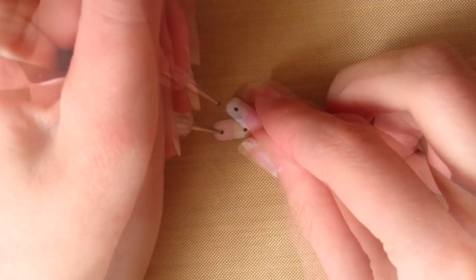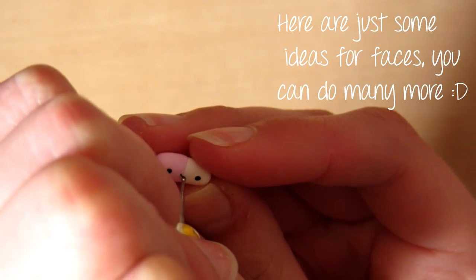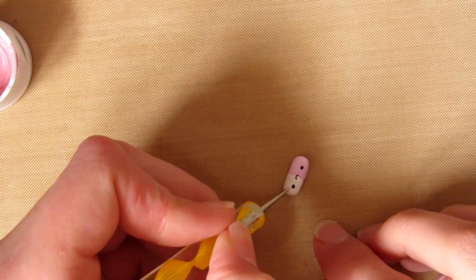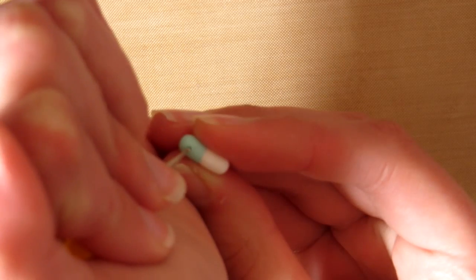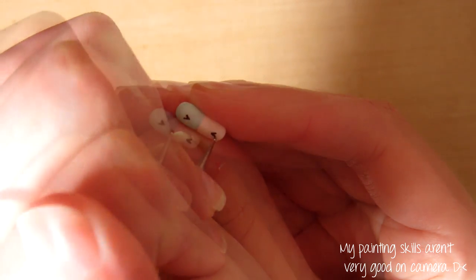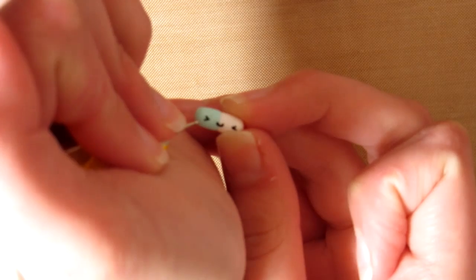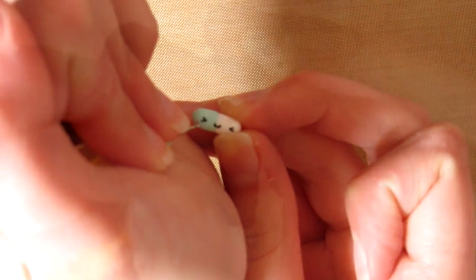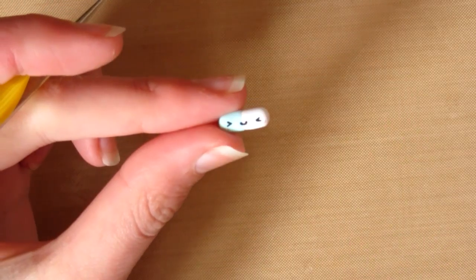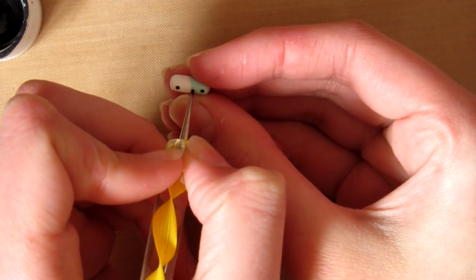Now we're going to paint on the faces. You can really do whatever you want — I just did random ones. I'm really bad at painting faces so that's why they look a bit strange, but I fix them mostly. Just be as creative as you want, or you can do similar faces or completely different. Just continue doing that until you've done all the pills. It will take a while but hopefully it will be worth it.